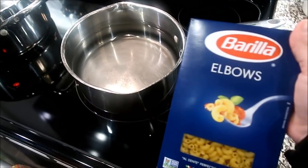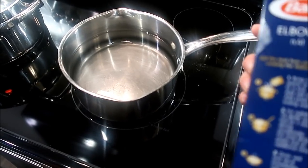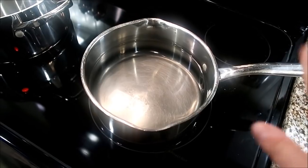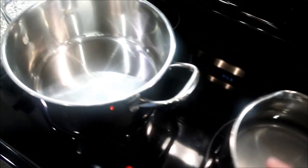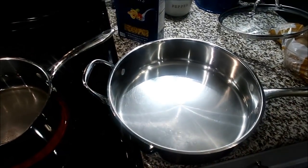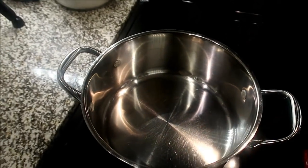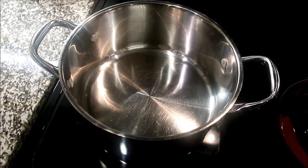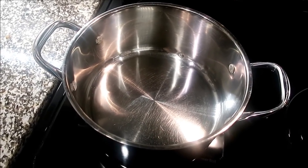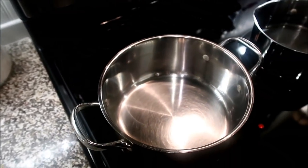So basically I have a pound of elbow noodles. I'm going to cook them according to the package until they're al dente, about seven minutes. I've salted my water pretty well. Over here I have a little pot — you can also use a large pan. I'll show y'all how I make our cheese sauce for this. It's super simple, almost as easy as box mac and cheese, and it's obviously way better.